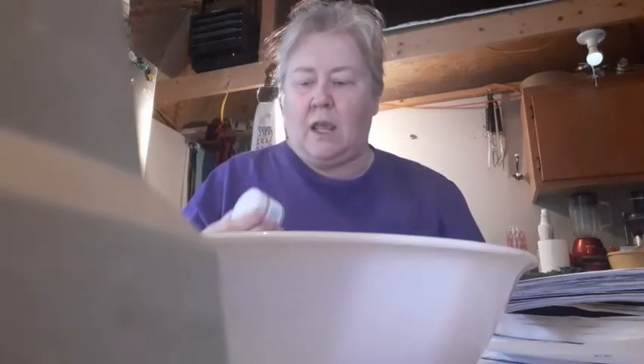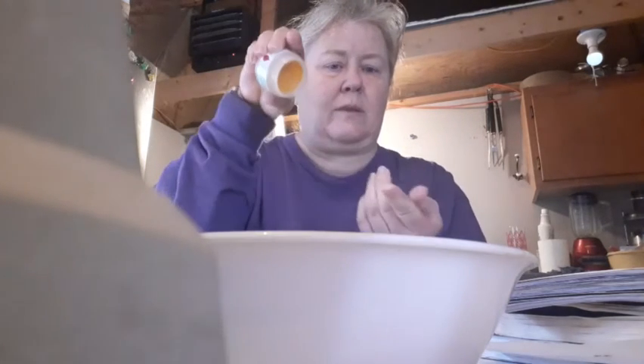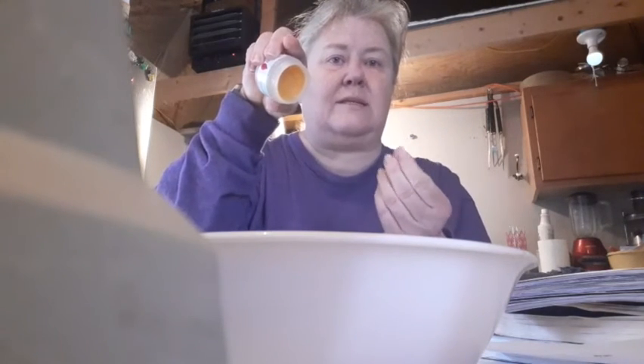Today I'm going to make Nose Swipe. Rose Ointment is a very good ointment for this. This is the container I'm going to keep it in when I'm done. It is very hard. It's for dry skin and stuff. Since I'm going to be putting it on my nose, I might as well put some on my nose.